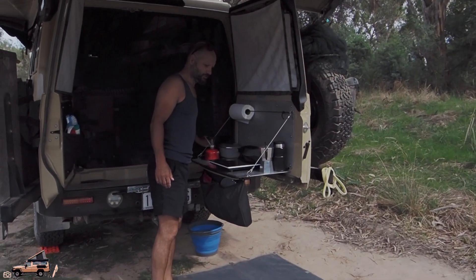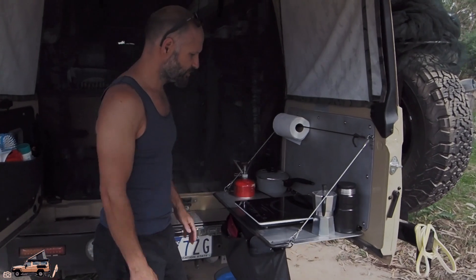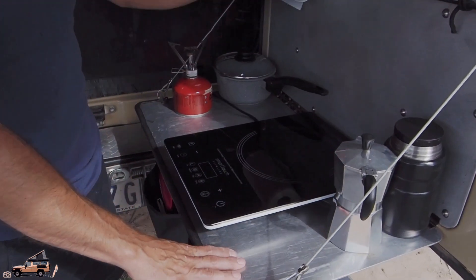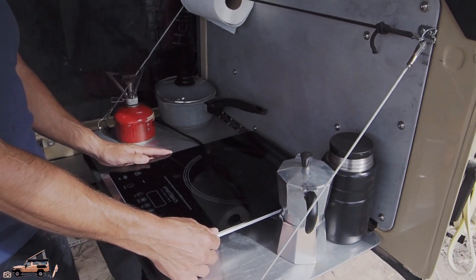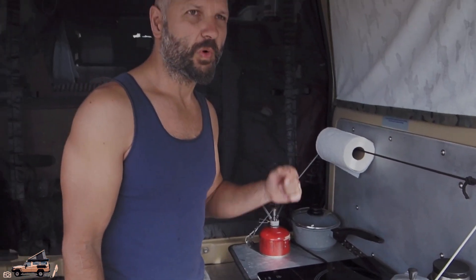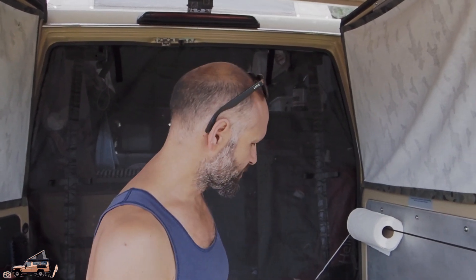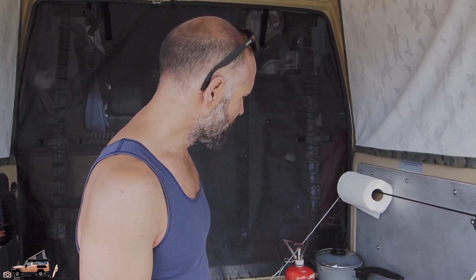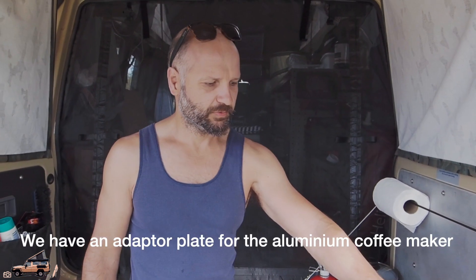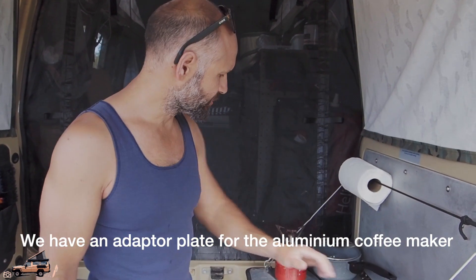In the back here is where I do most of the cooking. We've got a little drop-down table again by Expedition Center. We run an induction cooker about 95% of the time, because inside we've got two 100 amp hour lithium batteries connected to a 2000 watt inverter, and they are being charged by two 125 watt panels on the roof. The induction cooker is working quite well — we haven't had any issues so far. One thing it doesn't do very well is our little coffee pot, so we've got a little backup gas cooker for that.